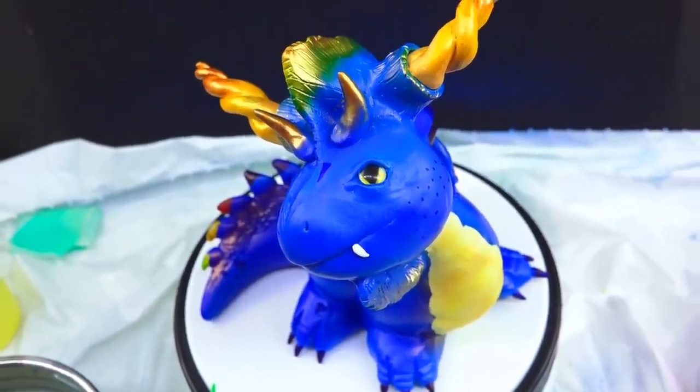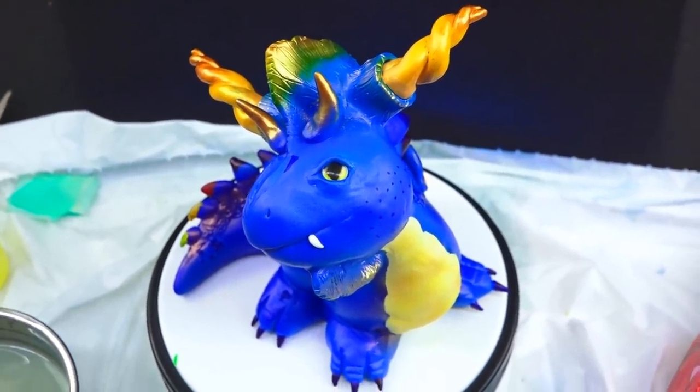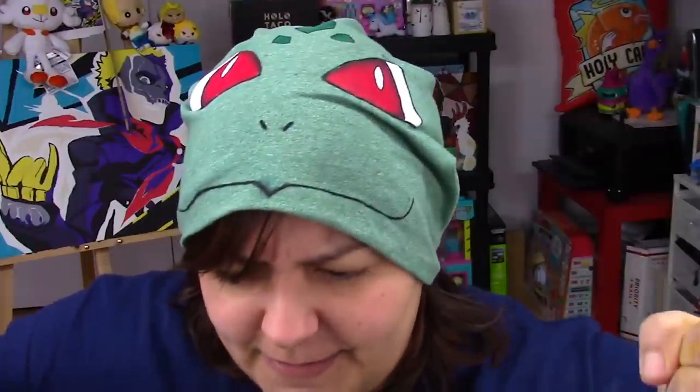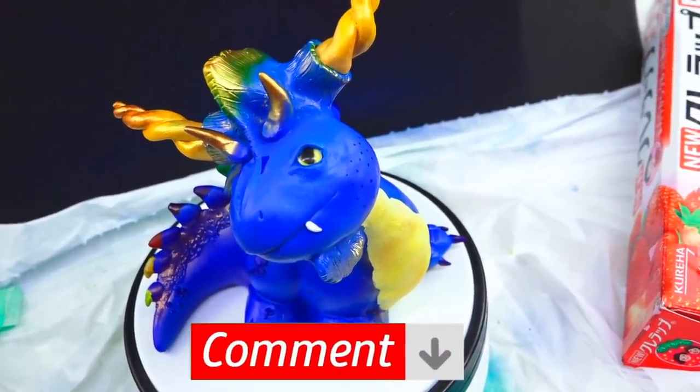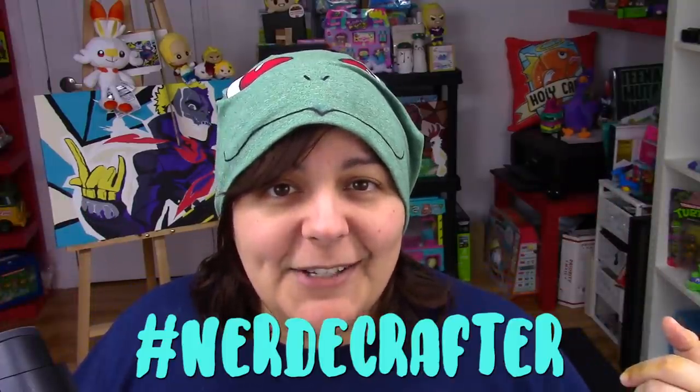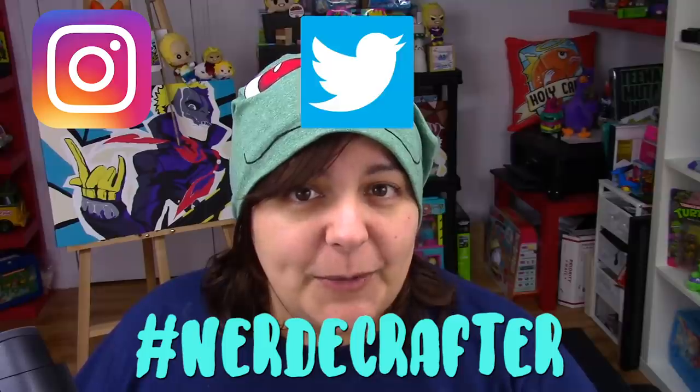It does have a Rainbow Dash-y type of feel. I didn't want the spikes to be entirely colored, just the tip. And for those of you who struggle with painting, getting an airbrush just levels you up. I'm not saying all the way there, but just it makes it that much better. Let me know in the comment section below which color scheme you would have chosen. And if you'd like to draw her with the colors that you would have chosen, hashtag me NerdyCraft on Instagram, Twitter, or Facebook.